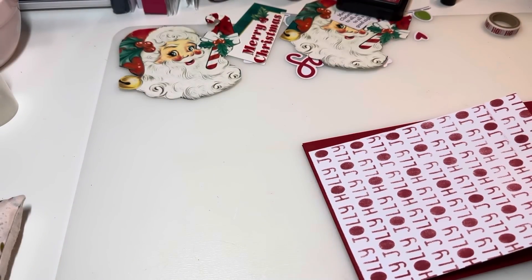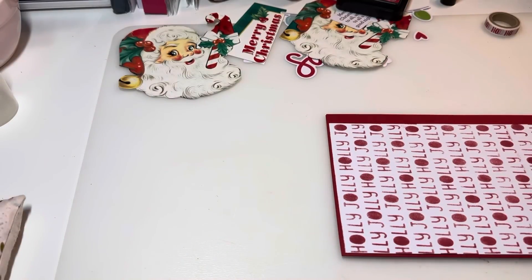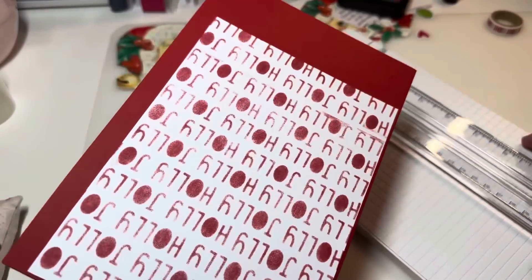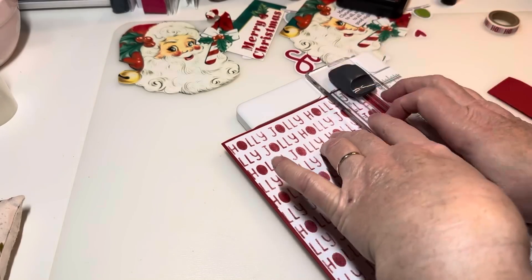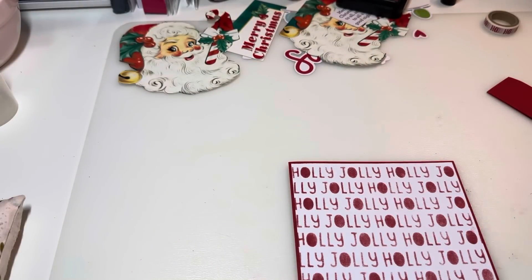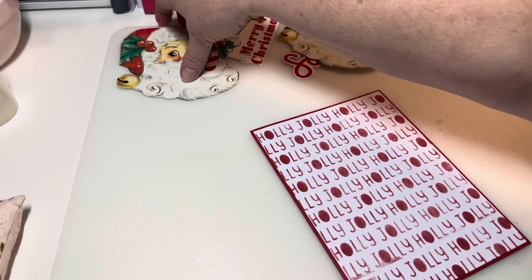My daughter mentioned doing games at Christmas — we like to do games, have dinner, open gifts, and then everybody just hangs out, does puzzles, and has a blast. My husband and I went to Home Goods and TJ Maxx yesterday, and they had an Elf-themed Monopoly game — y'all, I had to get it! I'm gonna have a table out for anybody who wants to play. It will be a lot of fun.